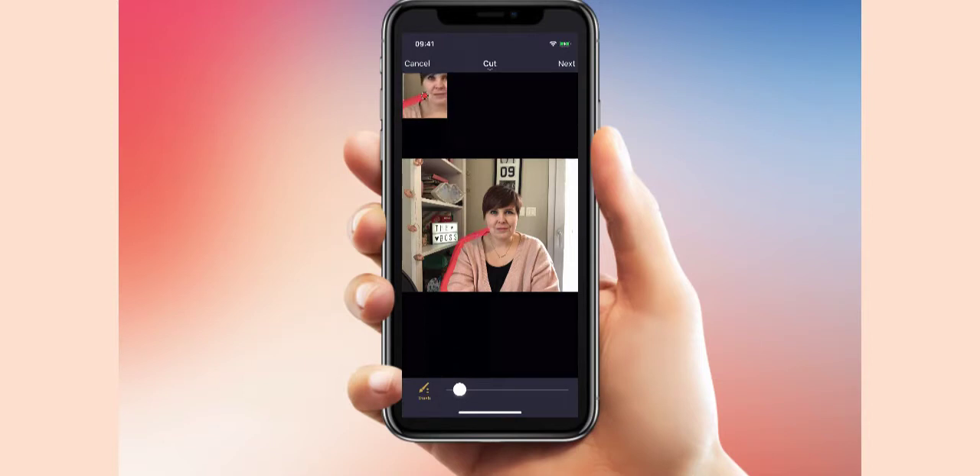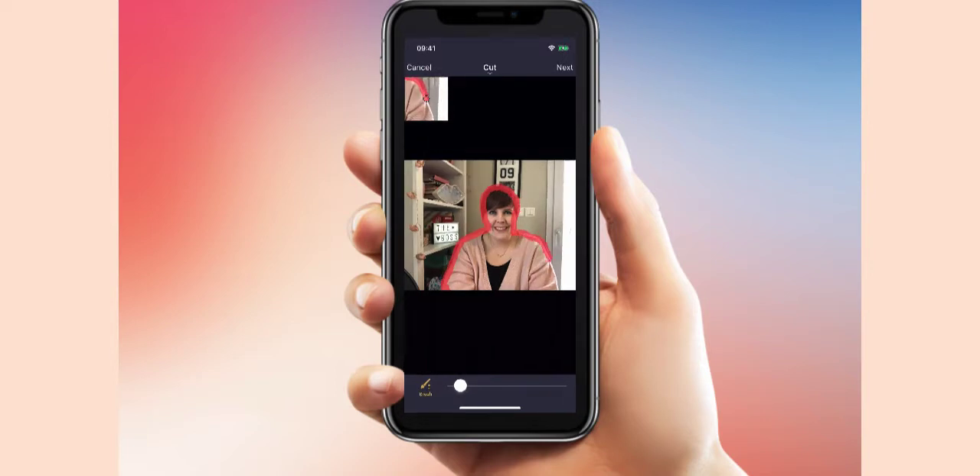The idea is you go a little bit on both yourself and the background. I'm going a little bit slower because I'm on video and talking, so I can't do two things at once. You just zoom in and go around — oops, that went a bit funny — and then make sure you cut the bottom off as well.